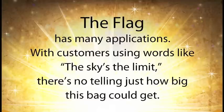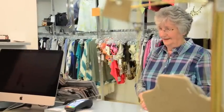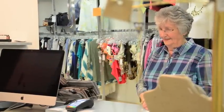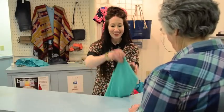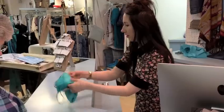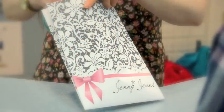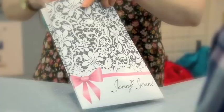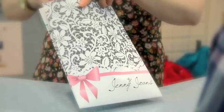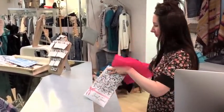The Flag has many applications. With customers using words like 'the sky's the limit,' there's no telling just how big this bag could get. Retail outlets are a great place for the Flag, offering an unlimited number of possibilities for the customer. The bags may be returned to the store for additional savings, as well as being reused as a bag. Large chains may order flags for special occasions such as seasonal gift flags, sale flags, coupon flags, or promotional flags. All this, and people can feel good about the fact that these are not plastic bags.